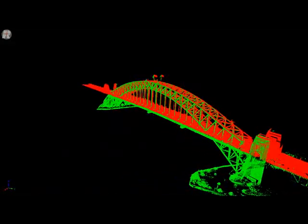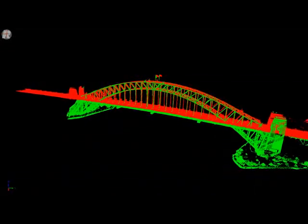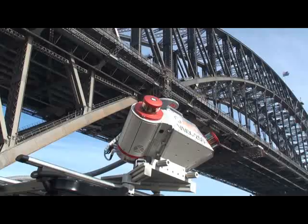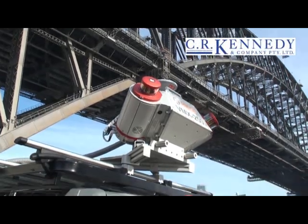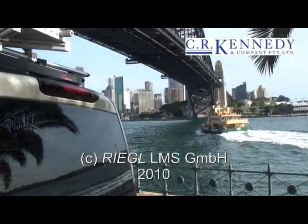I think you'll agree this is quite an outstanding achievement — a system running with no interruption to either the road or the ship-borne survey. Thank you, ladies and gentlemen. That concludes our demonstration of the Regal VMX250 mobile system. I hope you found it interesting. Thank you very much for your attention.